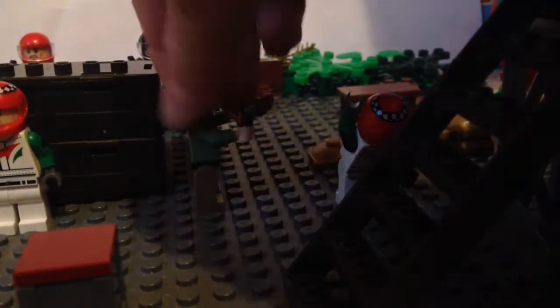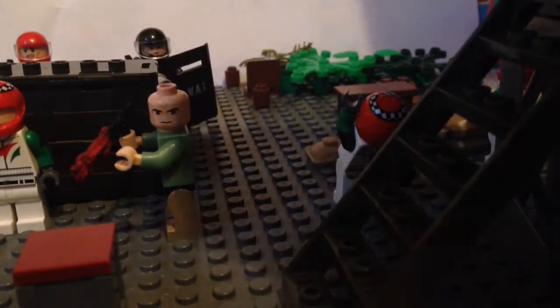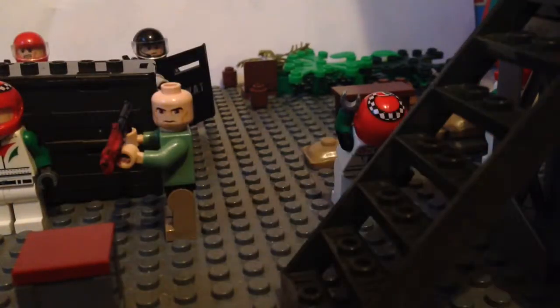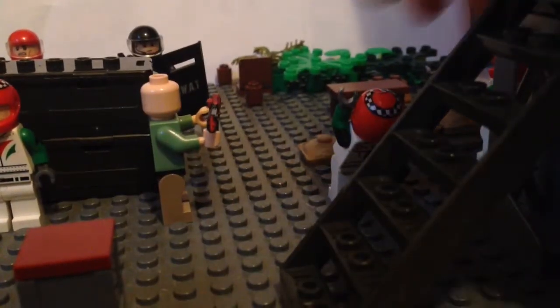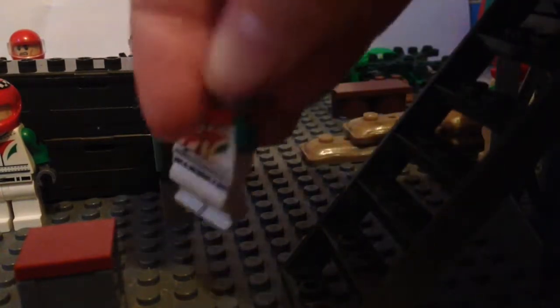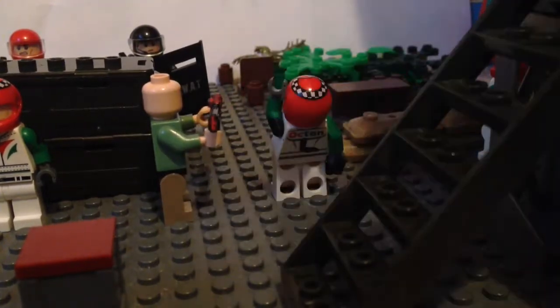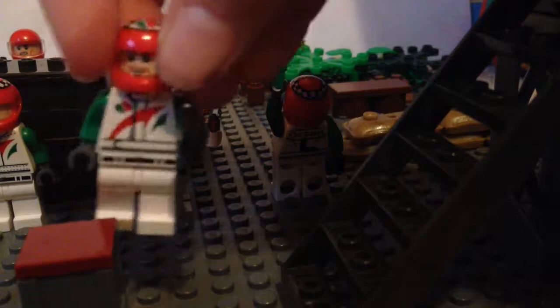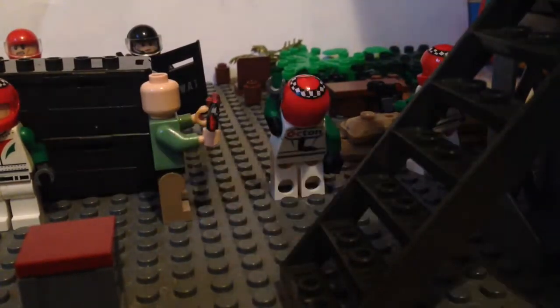We then have this guy who was also one of my Fallout 4 raiders, and he's holding a Mega Bloks shotgun. He has an old Indiana Jones set torso and a Geonosis warrior bottom. This guy here is another Octane driver with a magnum, just looking as if he's been shot. And this other guy is shooting at them, with his legs at an angle so that he's pointing diagonally against them.